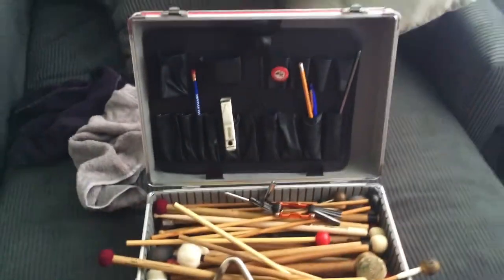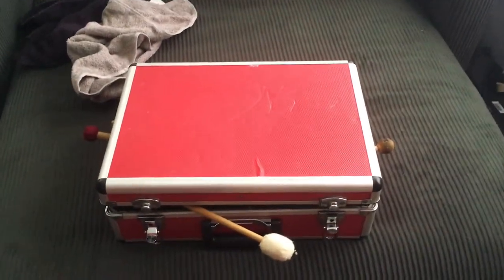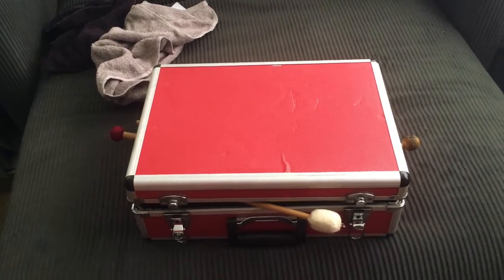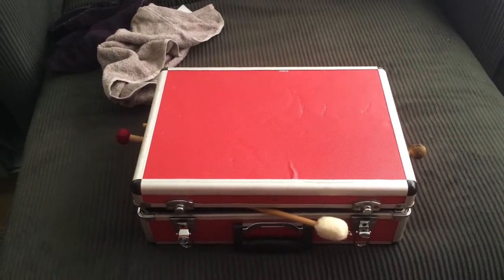So anyway, go to Home Depot, go around their toolbox section, and you can get a silver one. I think they might have a black one. Of course, like everything, I decided to go with red. I love this thing. It's where I keep all of my percussion stuff handy and ready to go whenever I get that gig.